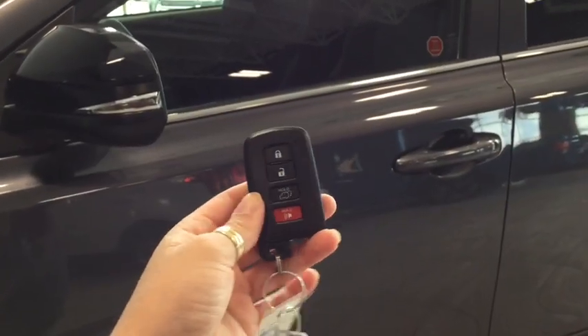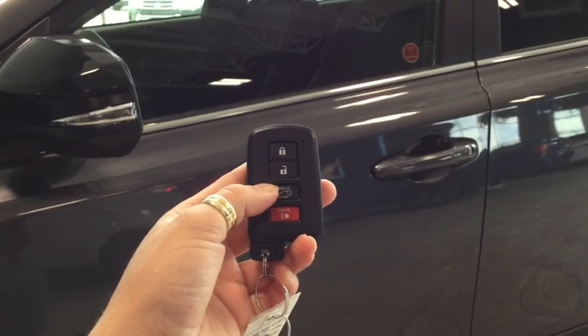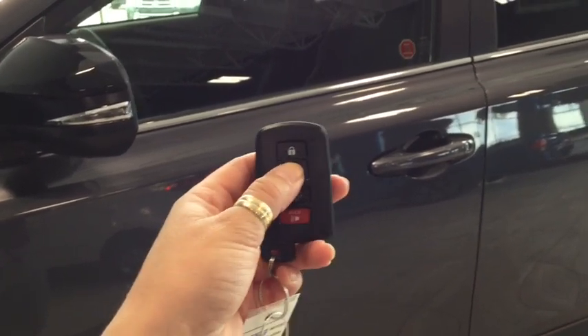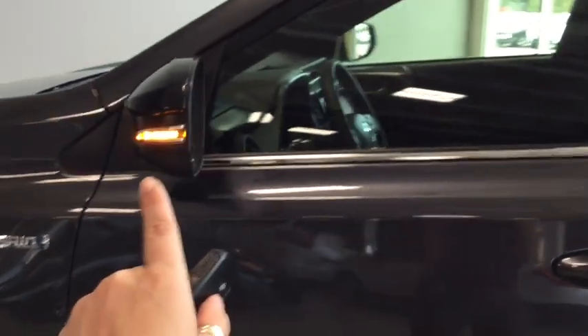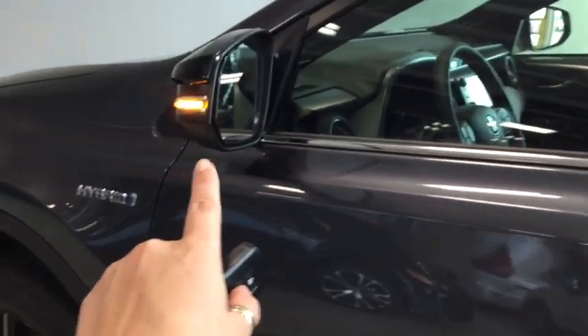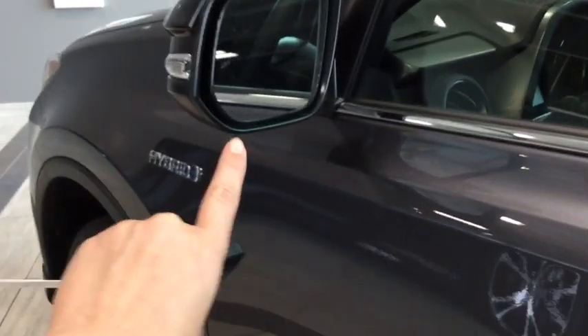Helping you into your RAV4 is this handy Toyota Smart Key. On your fob you have your lock, your unlock, your power lift gate, and your panic button. Pushing the unlock button once will unlock the front door and pushing it twice will unlock all four. You can see that you do have your side view mirror signal indicators, which is really great if you're traveling on the highway or in busy traffic downtown.